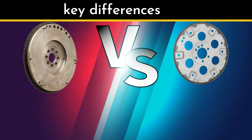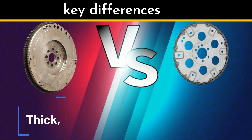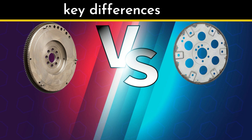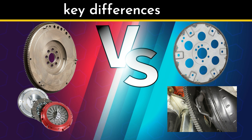Difference number two: physical appearance. Take a look at these two side by side. The flywheel is thick, heavy, and built like a brick — perfect for that clutch to grip onto. The flex plate is thinner and lighter, designed to flex as the torque converter spins. The flywheel has a big, smooth surface for friction, while the flex plate is more about connecting parts than grabbing anything. Difference number three: location and connection. Both are bolted to the crankshaft, but their partners are different. The flywheel works with the clutch in a manual transmission setup. The flex plate bolts to the torque converter — a big, heavy component in automatics. It's a different vibe entirely.